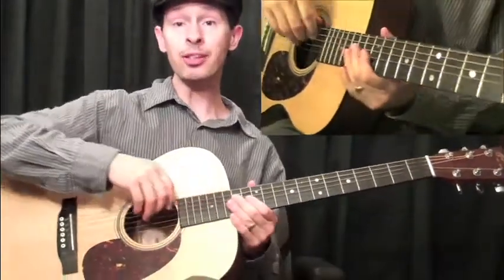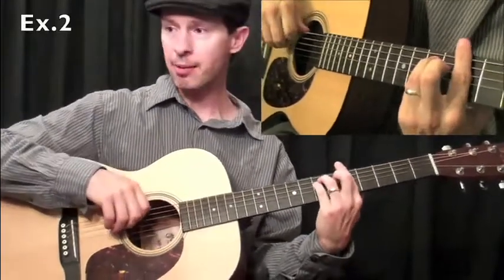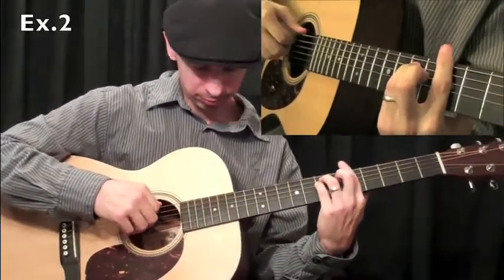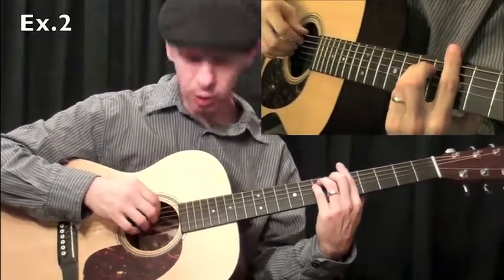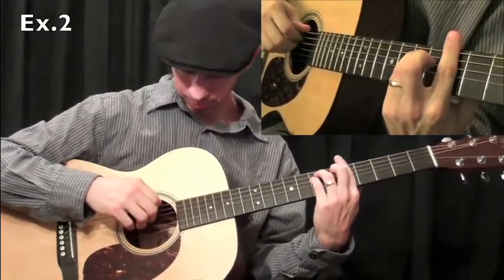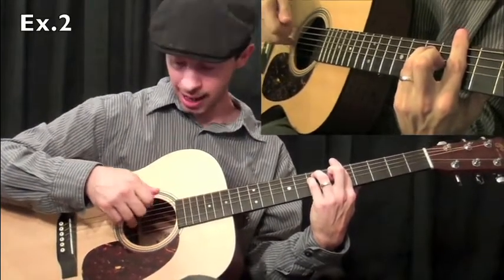Let's move on now to example two. For example two, we're going to use an A minor chord and start off the same way. We're going to assign the thumb to the sixth string, one on the fifth, two on the fourth, and three on the third.